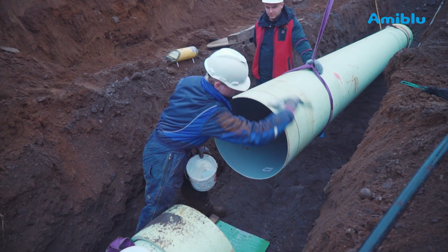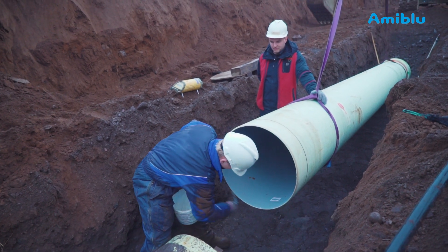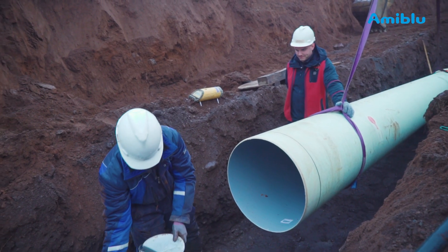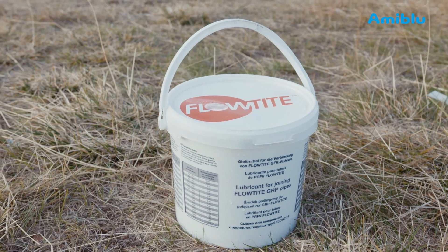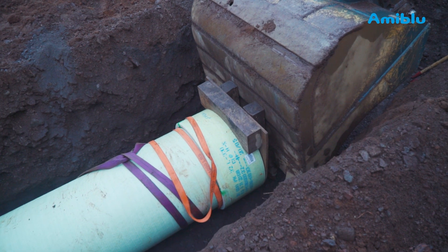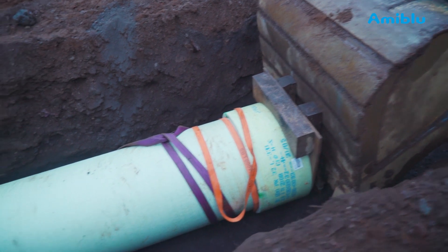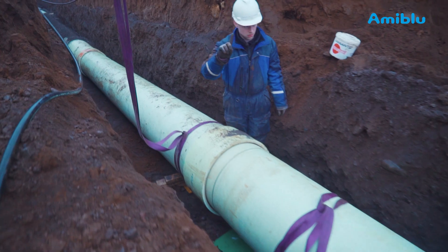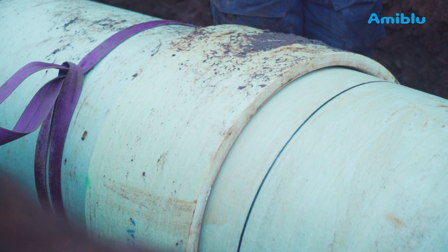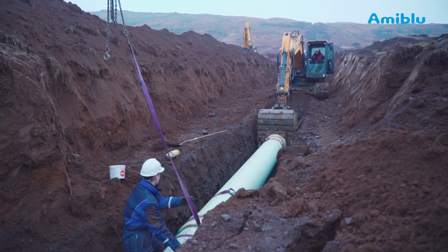Apply lubricant on the spigot end of the pipe and a layer on the gasket. Make sure to lubricate all around the outer side of the pipe spigot — this will ensure a smooth insertion. Never use petroleum-based lubricants. Use the coupling cover device on the coupling when pushing. You can also use come-along jacks for joining the pipes. Be careful to align the pipes accurately before pushing the spigot into the coupling. Higher pressure pipe couplings are tighter than lower pressure or gravity couplings, so aligning the pipes accurately ensures a smooth insertion.